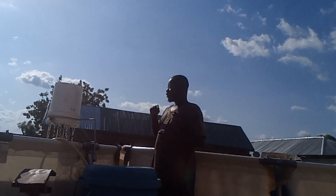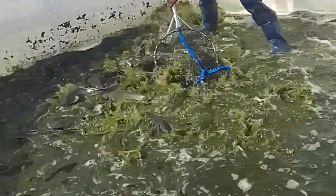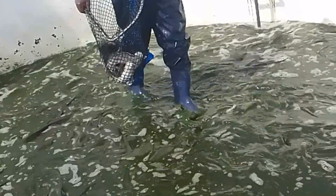This afternoon I'm going to show you how I am able to raise catfish from the stocking of fingerlings to the harvesting of matured fish without changing the water. This is very possible, so if you have a limited water supply in your farm, this video is made for you — or even if you have enough water but want to save yourself from the energy and cost of constantly changing the water, this video is also made for you.